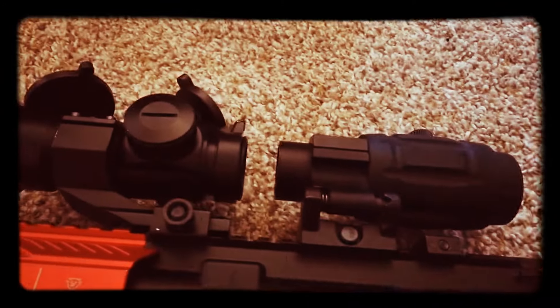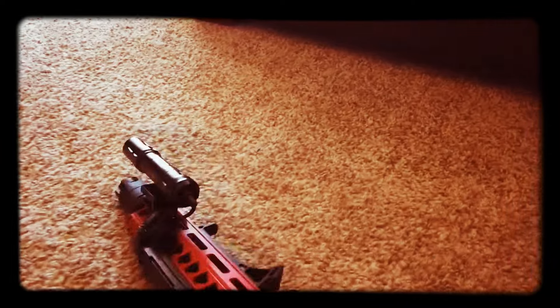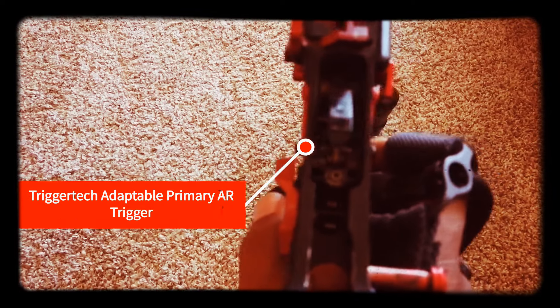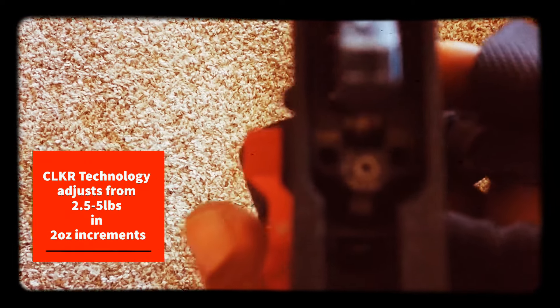Got to remember to screw that down as well because you'll get some play and that thing might work itself off. I had cracked my original upper so I had to replace that quick, fast, in a hurry. What I replaced it with — if there's enough light — is my TriggerTech Adaptable AR Primary, which is an adjustable trigger.